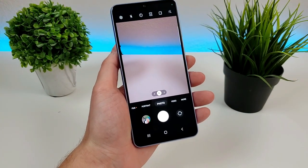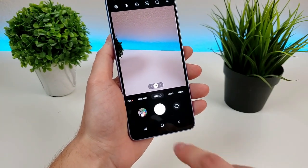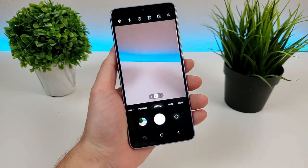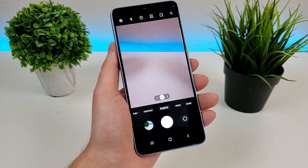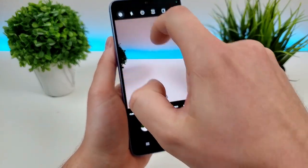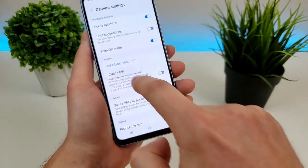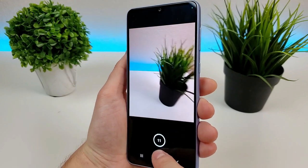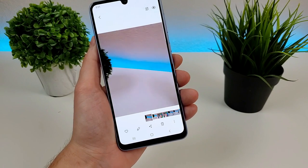Now if you want to capture burst images with the camera, all you have to do is swipe down on the shutter button. It'll just take a bunch of pictures very quickly. Now there's another option that actually allows you to do that but instead create GIF images. If we go to the settings and go to swipe shutter button, we can then go to create GIF instead, and now it will create the GIF. Pretty cool.